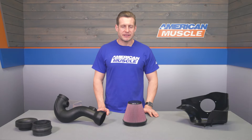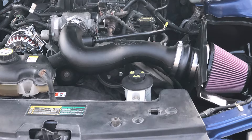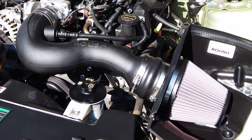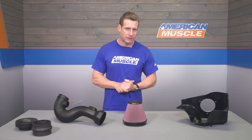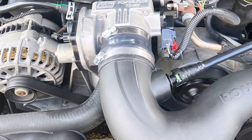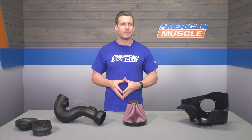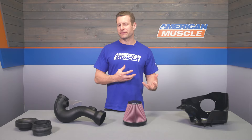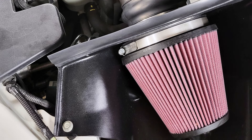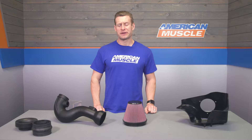Moving into the pricing segment: the Roush system rounds out the higher end of the pricing spectrum, certainly falling into the premium category when talking intakes for the 4-liter V6. This is one of those cases where the fit, finish, and performance contribute to a higher price point compared to more budget-friendly options on the site. But no matter your budget, feel free to browse the entire selection of intakes before making your final decision.